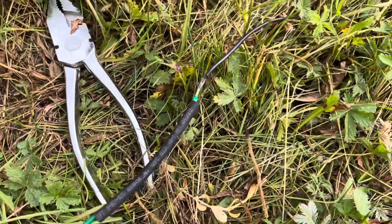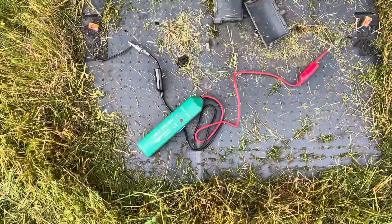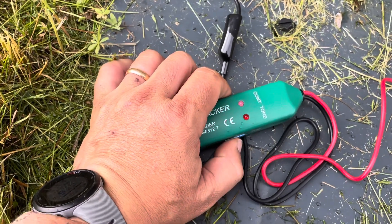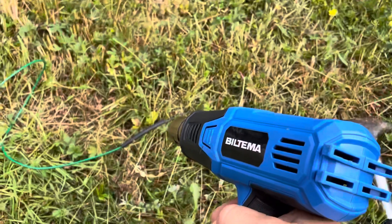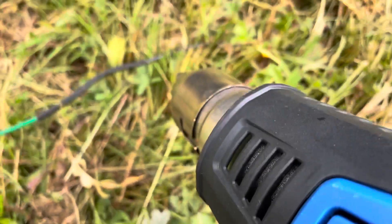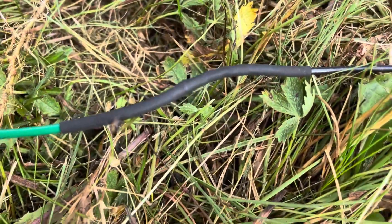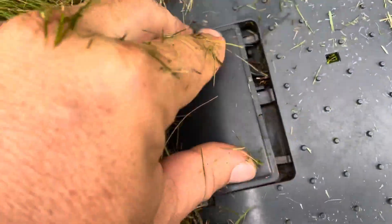Now I heat this shrink tube to fix this part. Before heating, I do a quick check to make sure there's still connection — looks good. Very important — you don't want to do this twice. That should do it. I've now reconnected the cables at the charging station and we're pushing the lids back on.